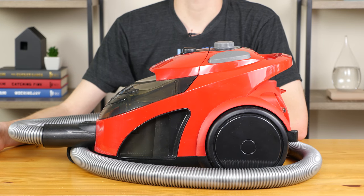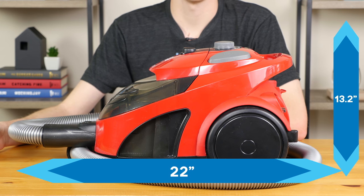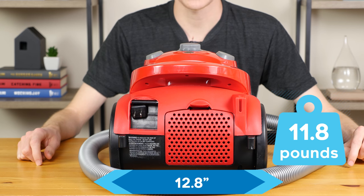The Dirt Devil Easy Light is 22 inches long and 13.2 inches tall. Additionally, it is 12.8 inches wide and weighs 11.8 pounds.